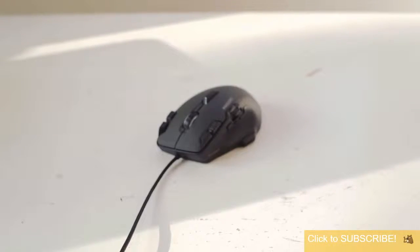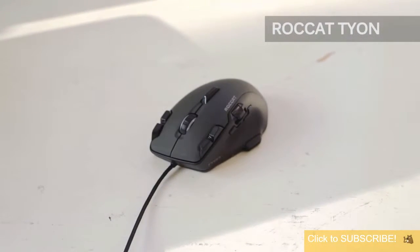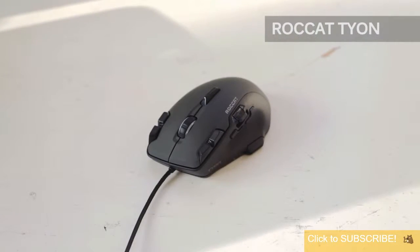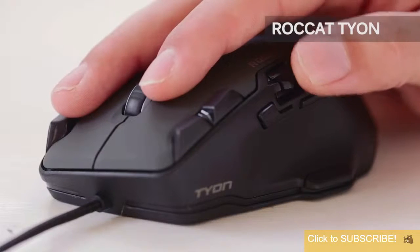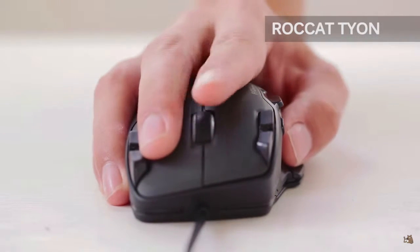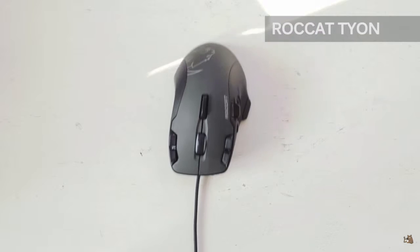Starting with number one, the Razer Naga Titan. You can click on the name in the top right corner to view our full reviews on each of these mice. This one seriously has one of the best button layouts you can find on a mouse, with awesome easy shift plus functionality that adds secondary commands to each of your buttons. There's a tilt joystick for aircraft control and also a fin switch that isn't very comfortable to use but could serve helpful for additional macros.